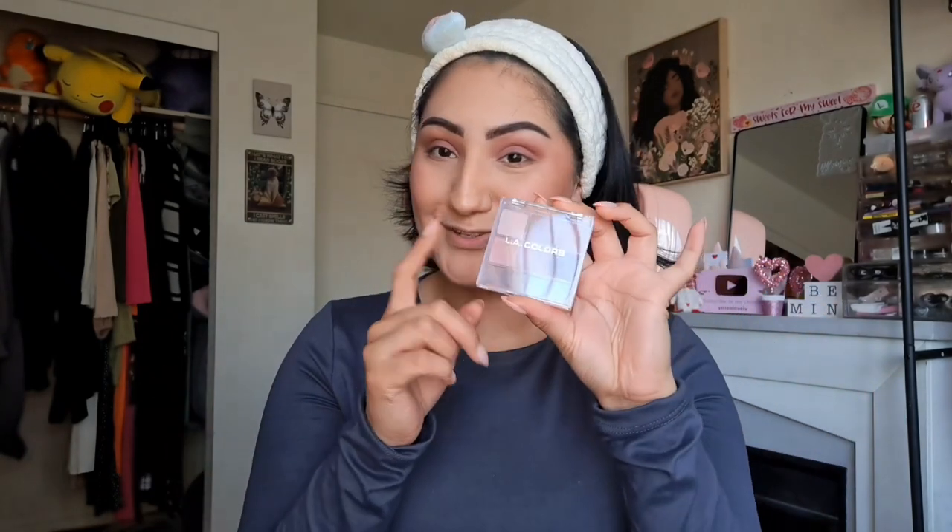I really like how that came out. Even though I'm not usually a shimmer fan, it looks really pretty — the colors built up nicely, they're not patchy, they blended out pretty easily, and they're not flaking. For $1.25, it's not bad at all. Now I'm going to set the face with the La Mercerie Matte Finish Setting Spray.